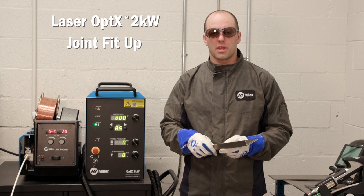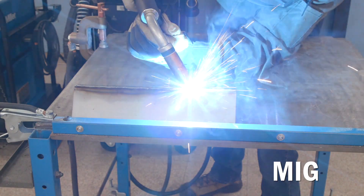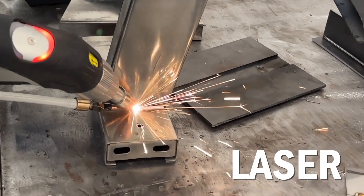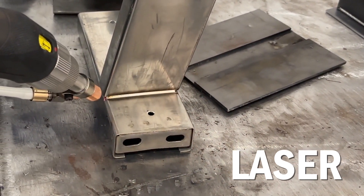Let's talk about joint fit-up and joint preparation for the handheld laser welding process. When we look at other welding processes that you may be doing today, like MIG or TIG welding, a lot of times you're going to have different joint fit-up than what we would use with the laser welding process.